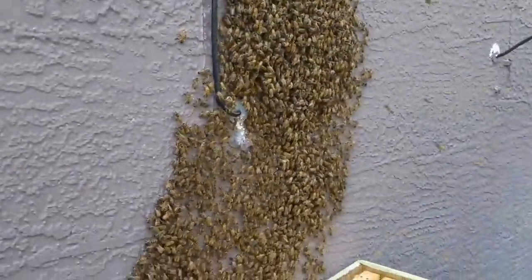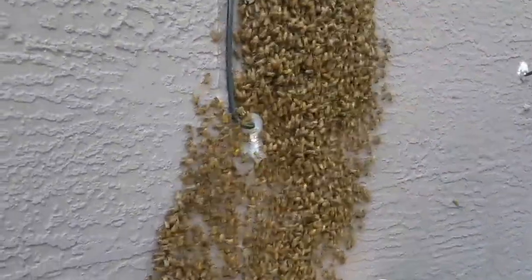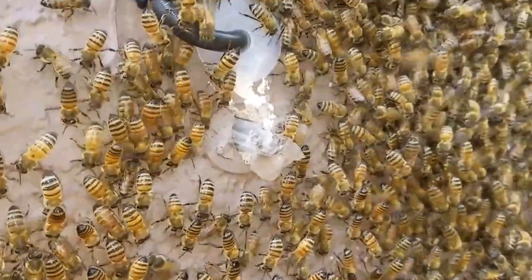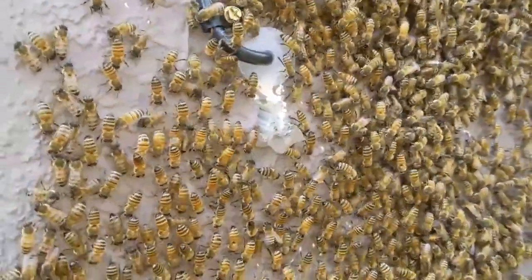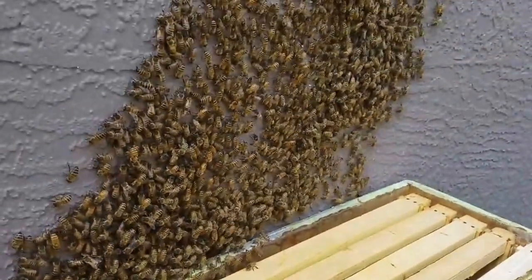Here's a swarm I just came upon. A customer called me, and they were trying to move into this little hole right there where that tube is, but I got here in time before the queen and all the other ones could get in there. I haven't seen the queen yet, but I'll find her.